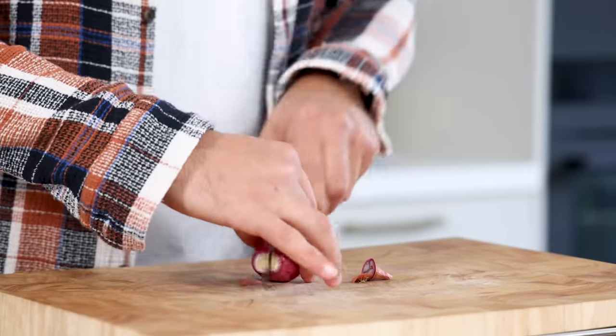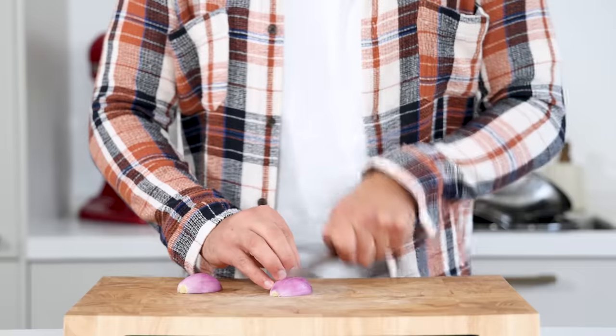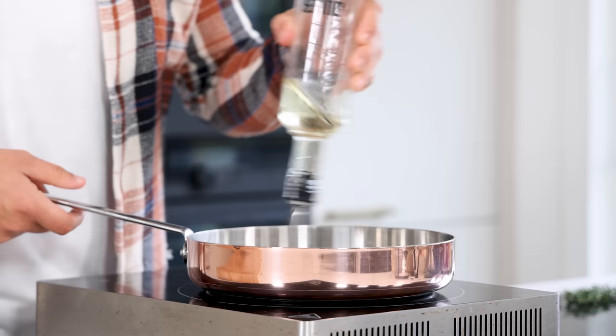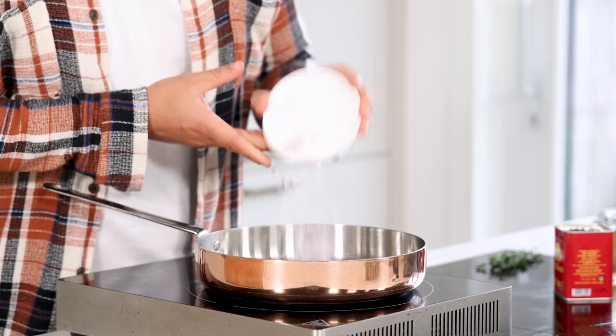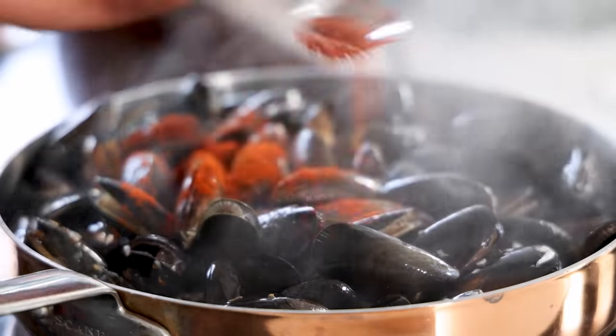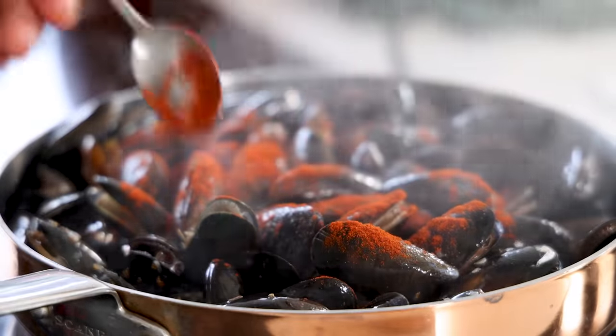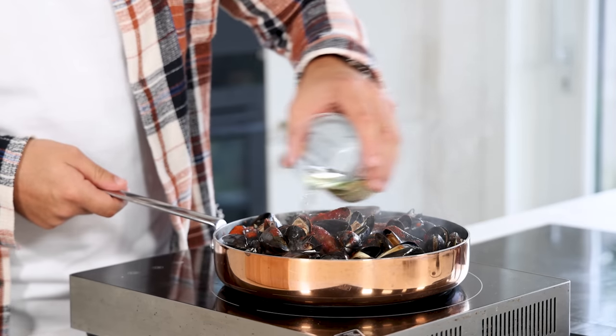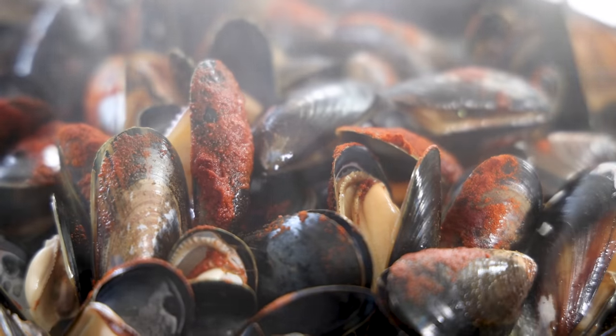Meanwhile, cut one shallot in half and remove the skin, then chop it. Heat up a big pan and add a splash of oil, then add the chopped shallots together with 5 sprigs of thyme, the mussels and 1 teaspoon of smoked piment powder. Stir it and then deglaze with 200 grams of white wine. Cook them for 1 minute.